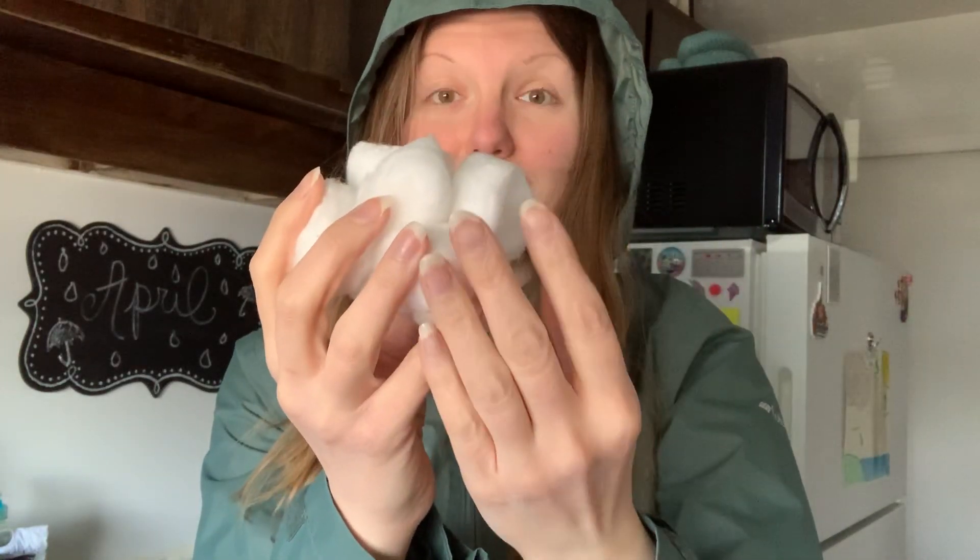Now if you watched my water cycle video, you'll remember that what happens in the water cycle is that water that's down in oceans, lakes, rivers, in the grass, on the ground — it evaporates, which means it goes up into the sky. And what happens up there is all the droplets of water come together and form clouds.